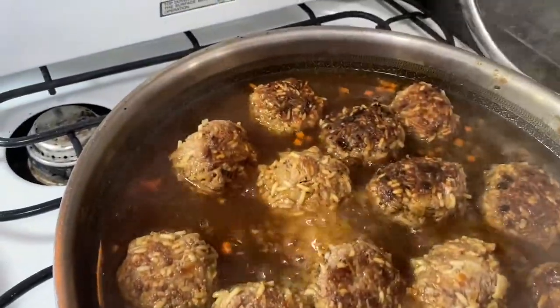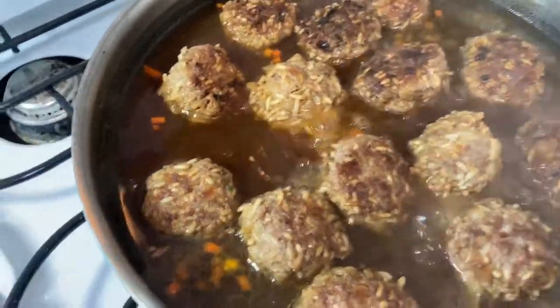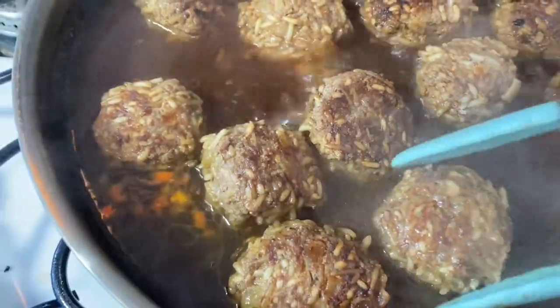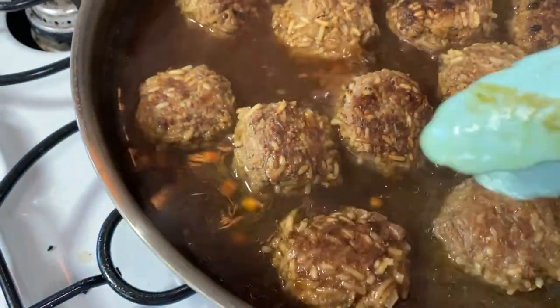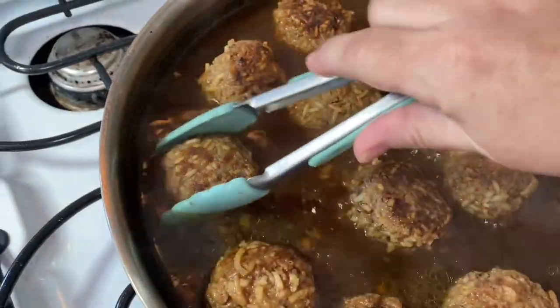It's been about halfway through my sealing time and I'm going to flip all of my meatballs over so the rice on both sides can cook. As you can see it's clumping up the rice, so while the meat finishes cooking in the middle it's also cooking the Rice-a-Roni that I mixed in.